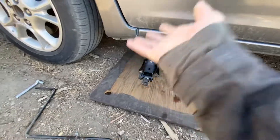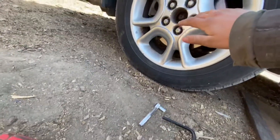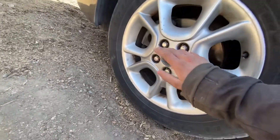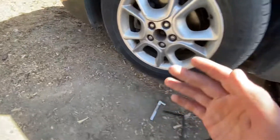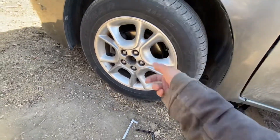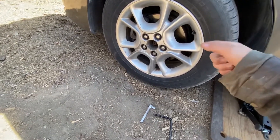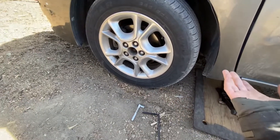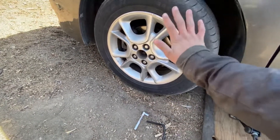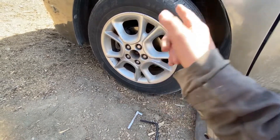Slowly raise up your jack until you see that wheel off the ground. I always pre-loosen the lug nuts before lifting up the vehicle, because on rear-wheel drive cars the front wheel will sometimes spin while you're taking them off and it's hard to remove. This is an all-wheel drive car so the wheel won't spin while it's in park, but I still pre-loosen it anyway.